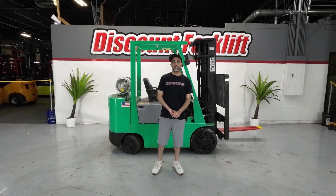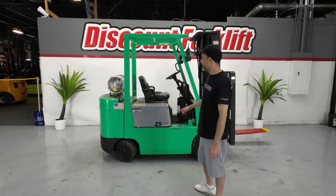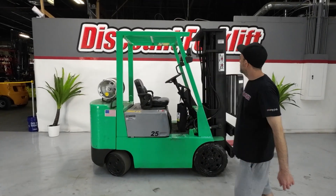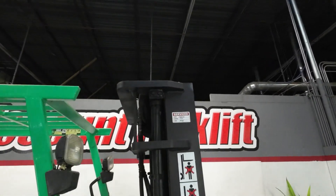Hey Tony, Joe over here at Discount Forklift. Want to show you your 5,000 pound capacity Mitsubishi Live Dina LP. Been through our service shop of course, just to make sure she's been all checked out for you. Safety painted red and yellow forks.